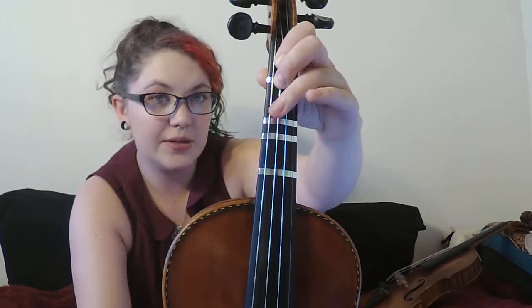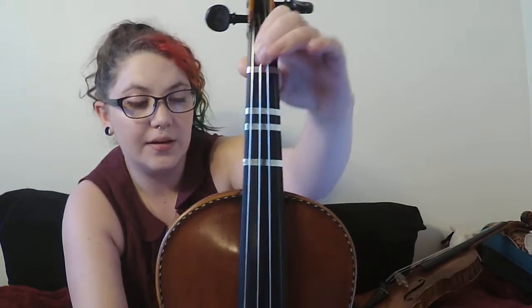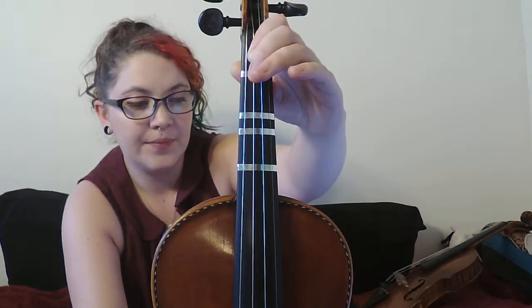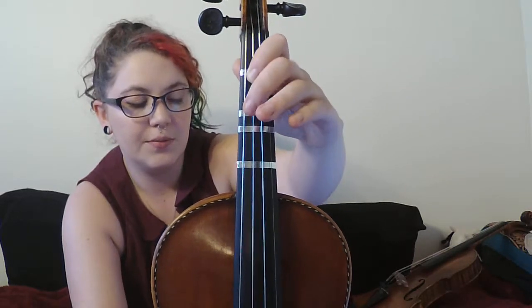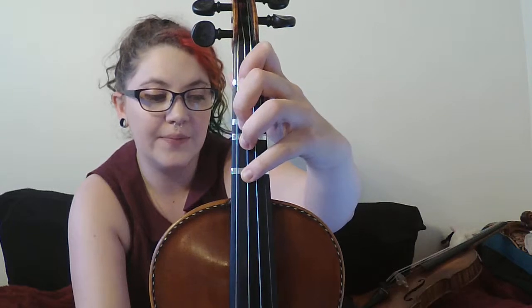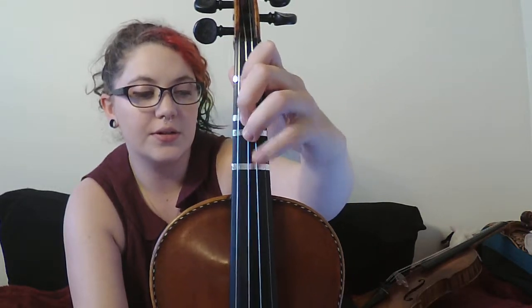Second half of measure 92: two, three, two, one. First finger is D sharp, then slide it back up for E natural. Use a fourth finger for the A so you don't have to cross strings and flap like a chicken — one, two, three, four — and then you're good from there on out. Just replay that part of the video until you pick up the fingering. Hopefully that's helpful.